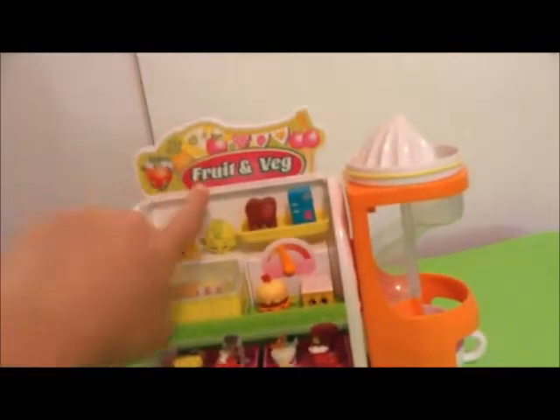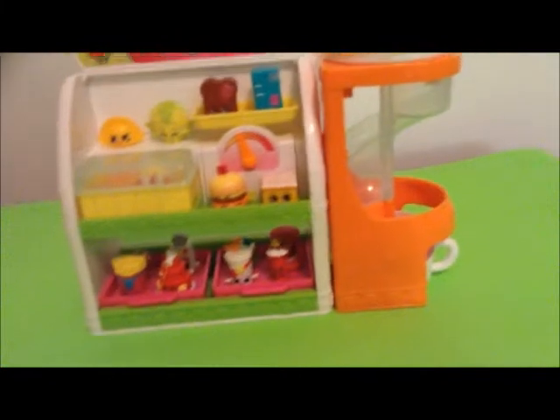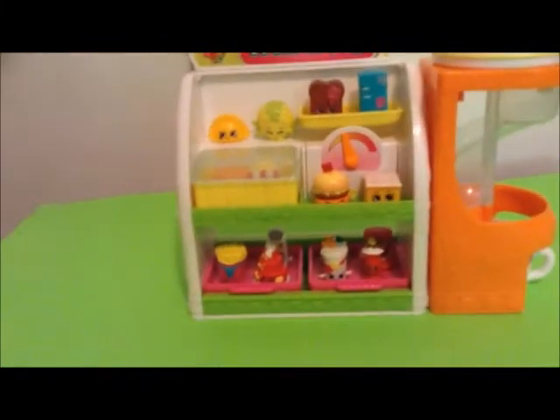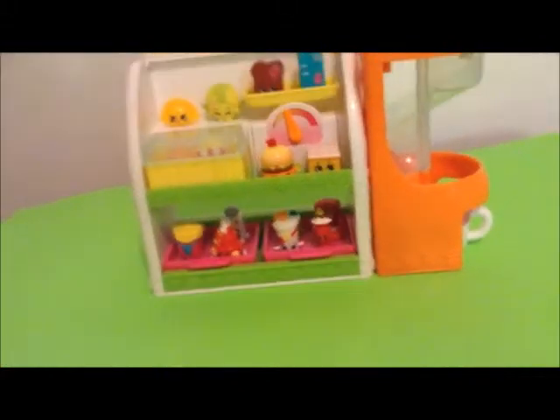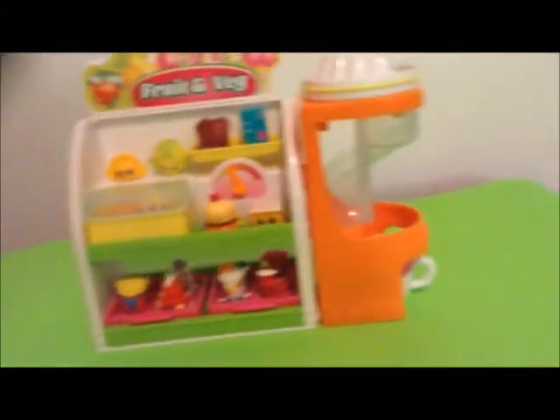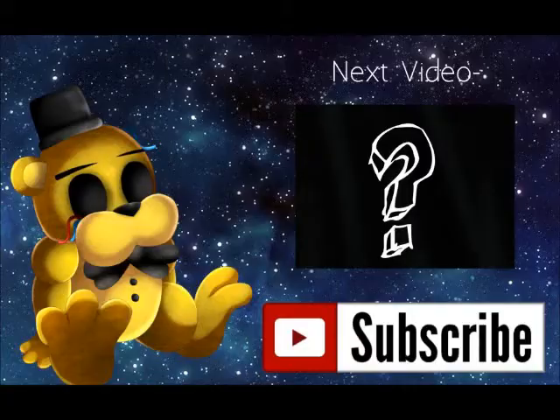So there you have it, guys. This is a video of me reviewing the fruit and vegetable stand. I'll make a video maybe in a couple days or tomorrow when I feel like it. But that's all for now. Rate, like, and subscribe. See you later. Bye!